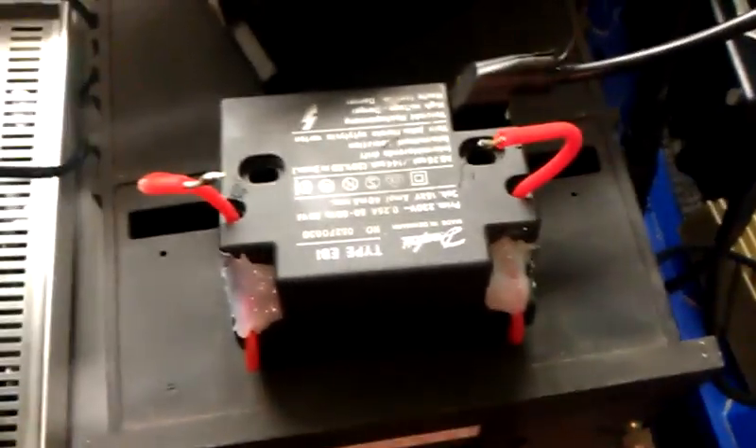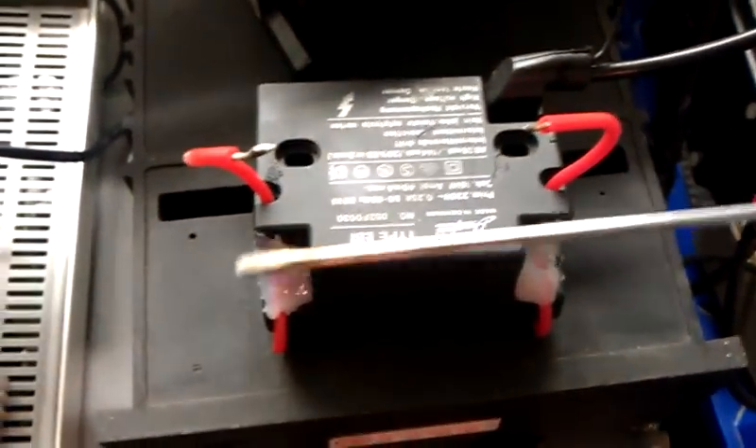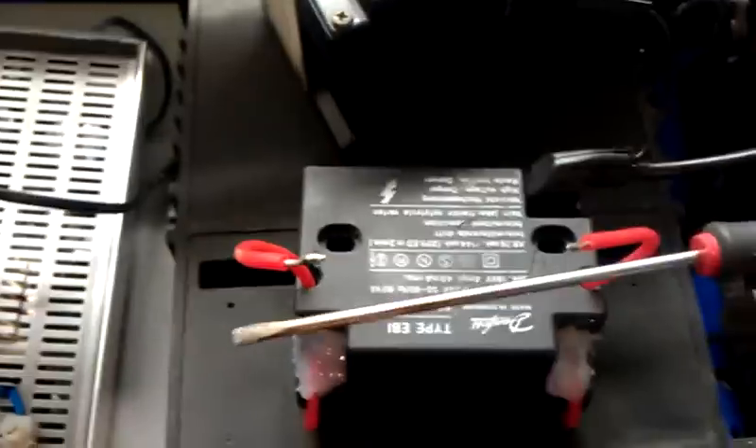You can hear it straight away — there's some power in this little transformer.